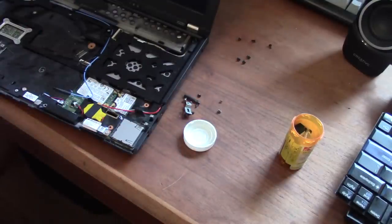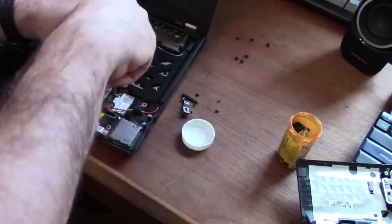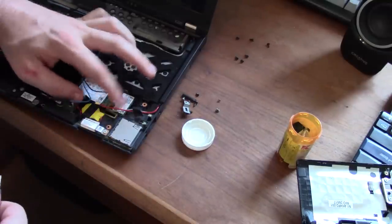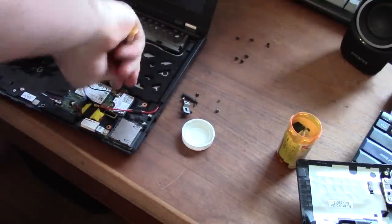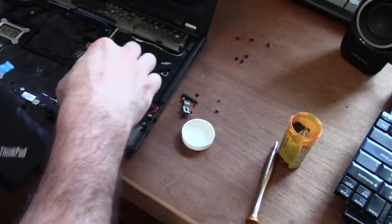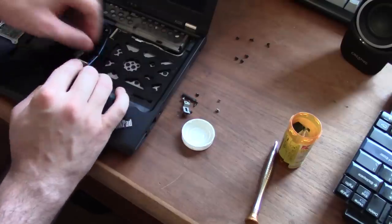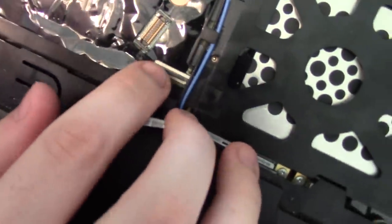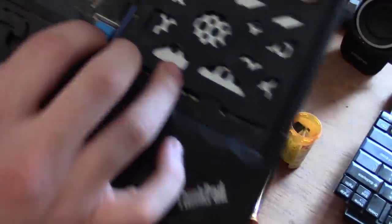Now the drive is in place. To put the blue connector back, notice there's a little black latch you need to pull up, then you insert the blue ribbon back in. There are probably technical names for all of this, but just clip the black latch back down on top of it so it doesn't move.